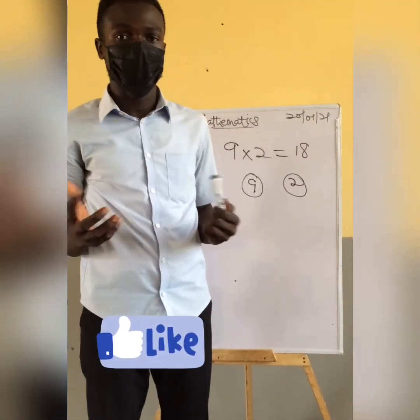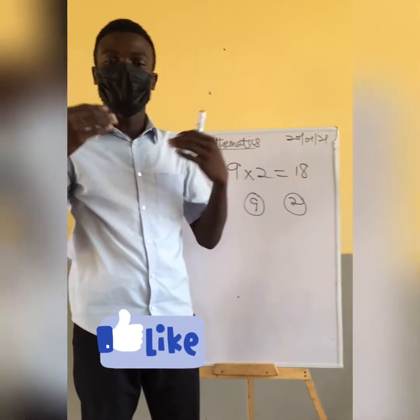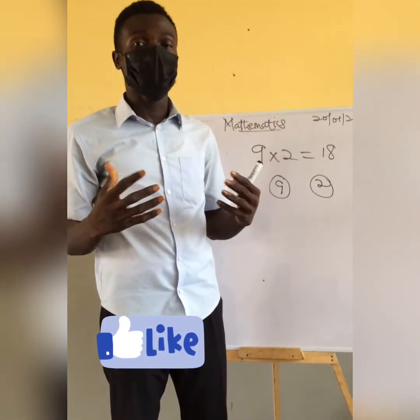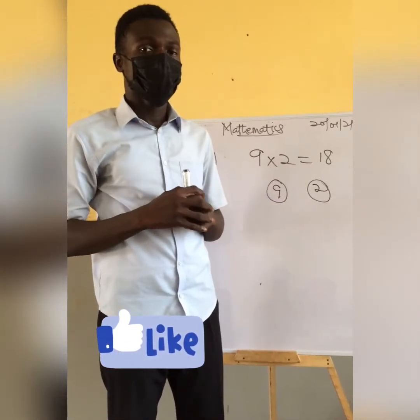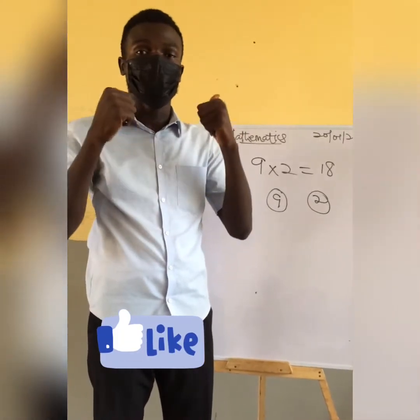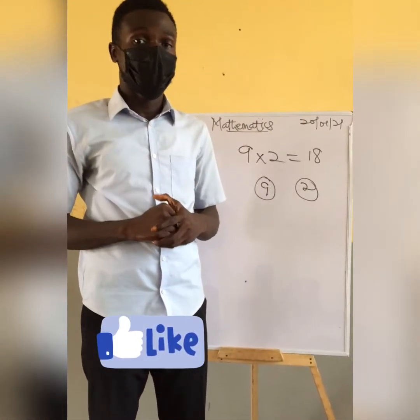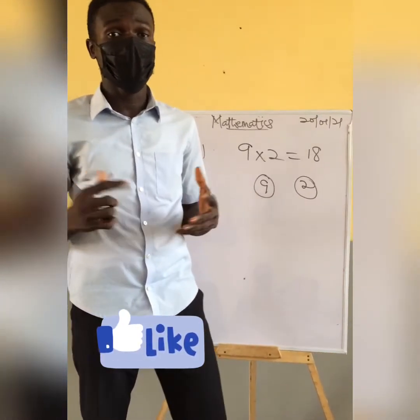What I'm saying is that as we learn multiplication, division will come by itself. So if we want to build a strong foundation in mathematics, we should make sure we are good in all four signs. As we do that, mathematics will be very easy for us.